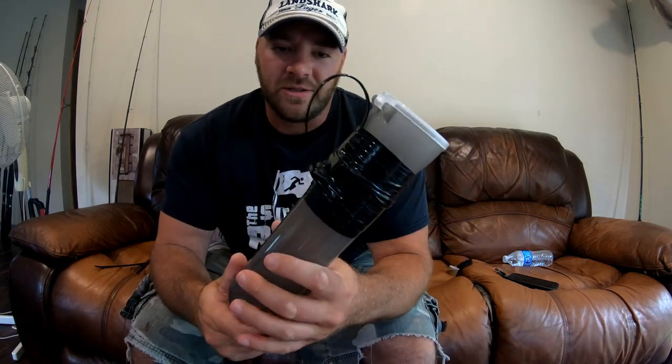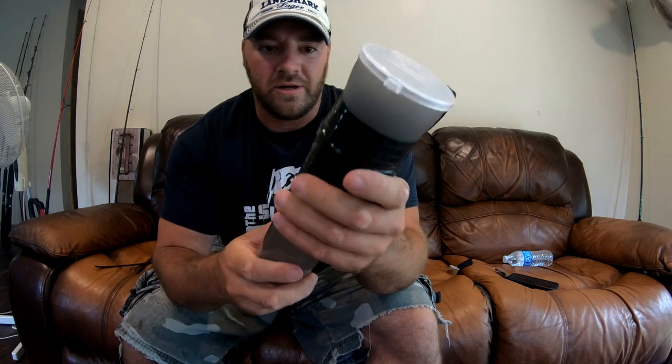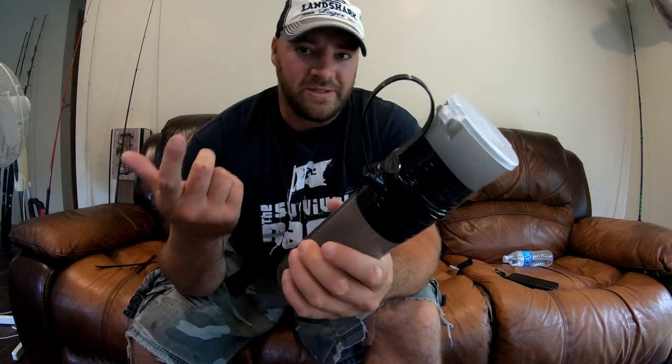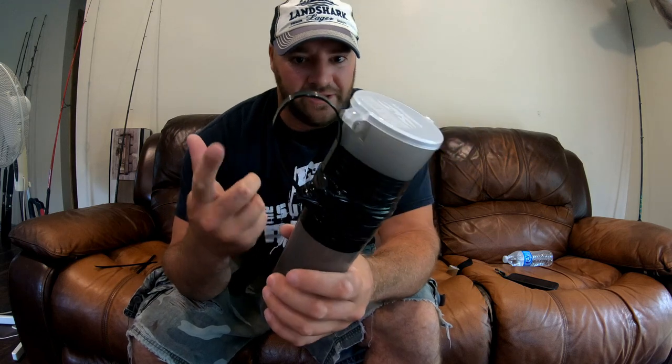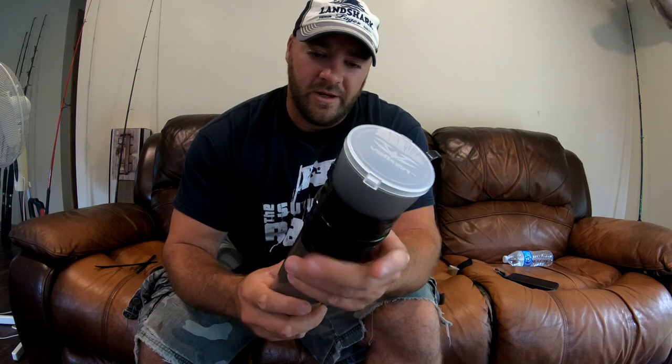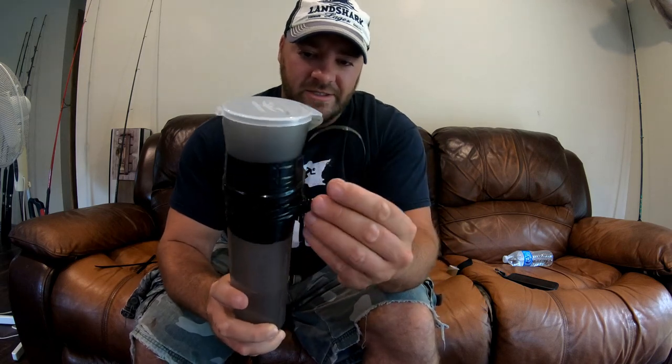All right, so this is what it's going to look like when it's finished. After I put the zip ties in place, you're basically just taking like half a roll of electrical tape and electrical taping everything so that it doesn't move and everything's nice and tight.